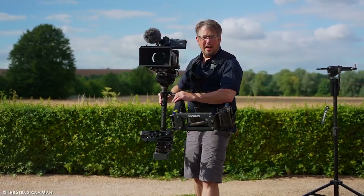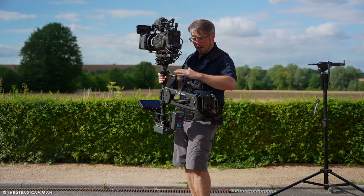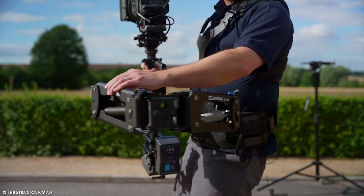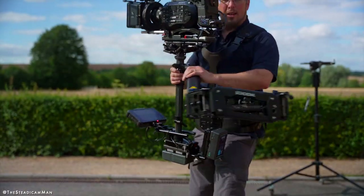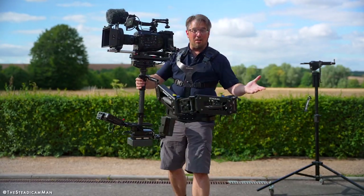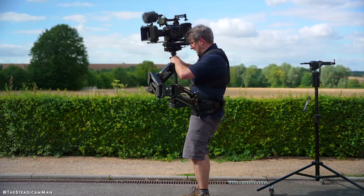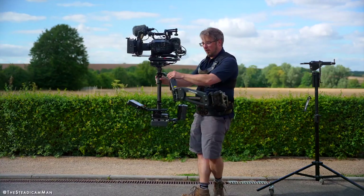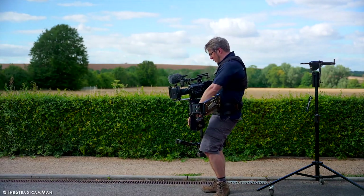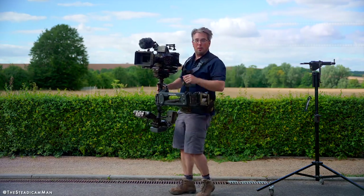Hi everybody, I'm John and this is — I think perhaps the first I've seen anyway — a third section steadicam arm for small setups. So instead of the big G70, this is a three-section A30 or Zephyr arm, and on here I've got an FS7, normal steadicam setup otherwise. It flies just the same, except you can go higher, you can go lower, and you have a bit more absorption of body movement.